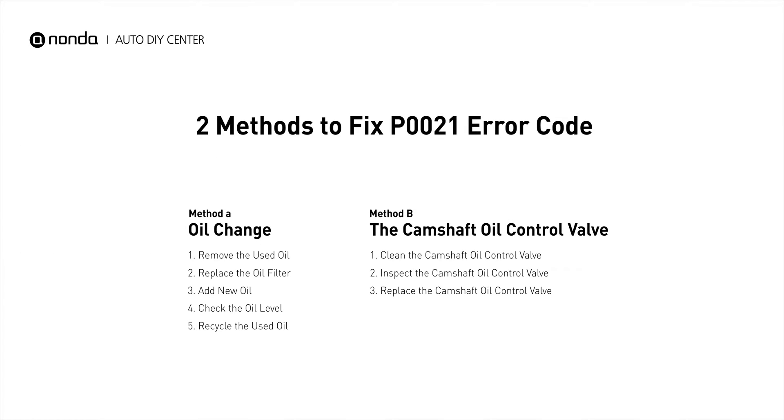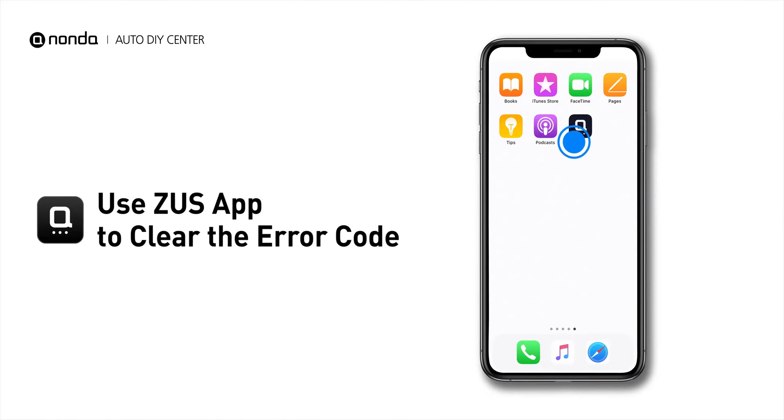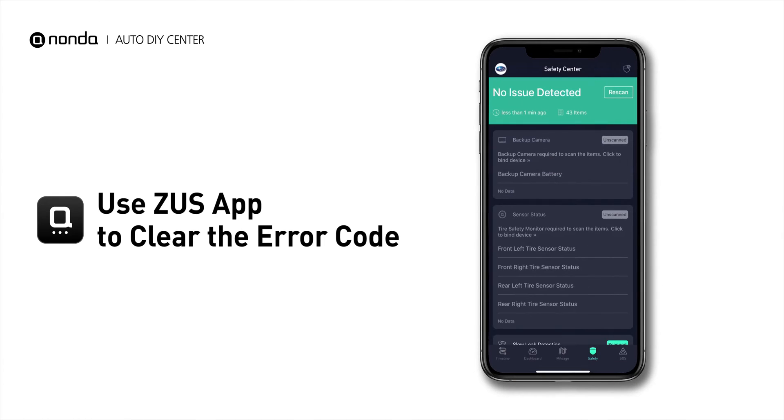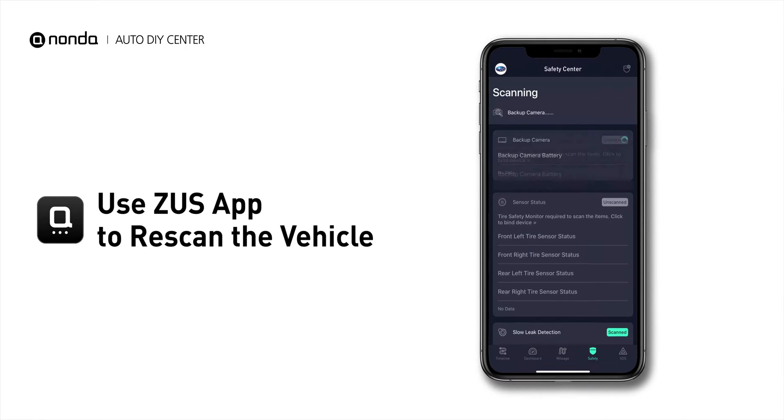So here are two of the most practical solutions to fix the P0021 error code. After the repair, you can now use the Zeus app to clear the error code. Tap the Rescan button one more time to make sure everything is fine with your vehicle. I'll see you next time.